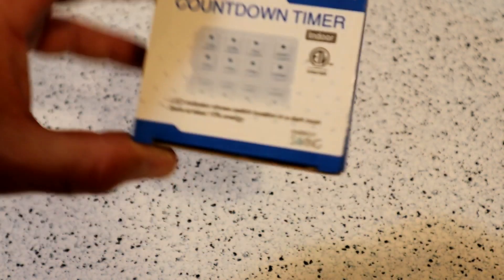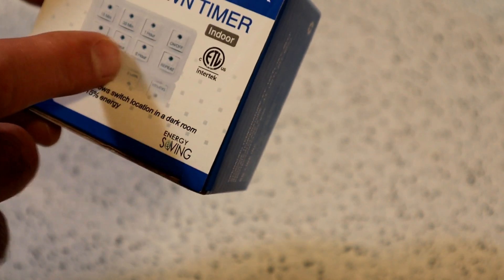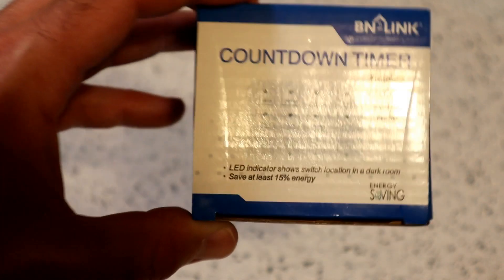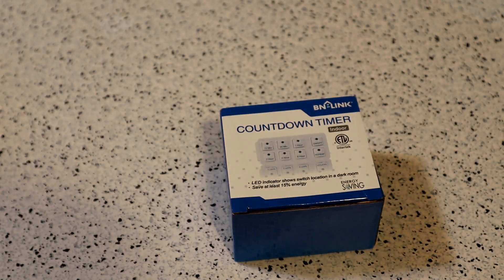I currently have a Belkin timed outlet and decided I wanted to replace it with this so I could time it. It comes on when you push a button — 15 minutes, 30 minutes, depending on what you press. But the best part, and the reason I got this, is there's a repeat function. It will come on at whatever time of day you want and just repeat day in, day out. Pretty cool.